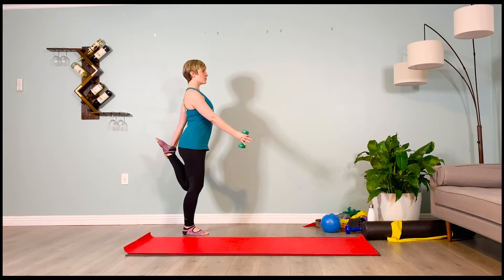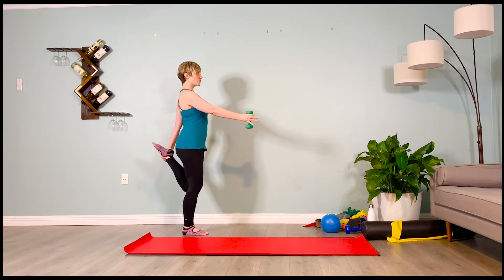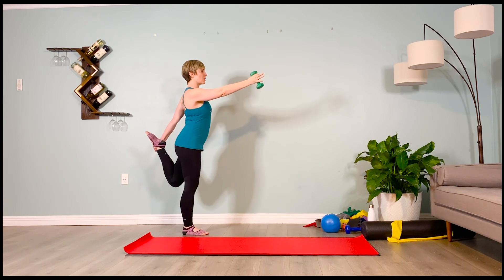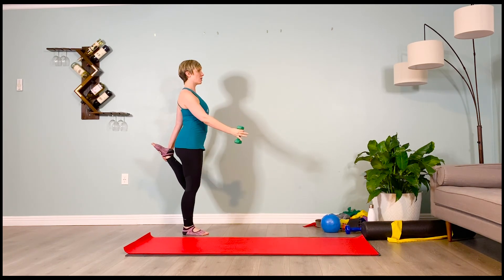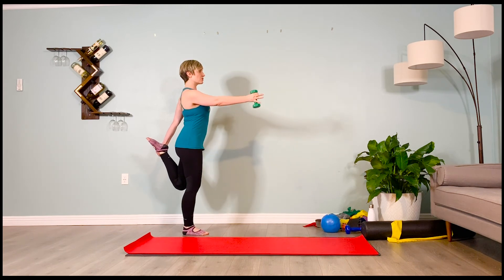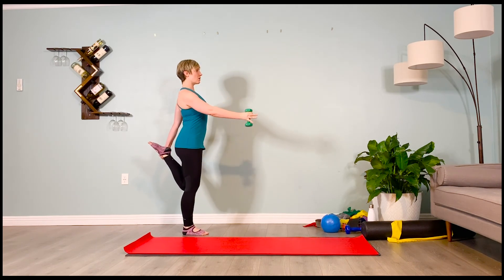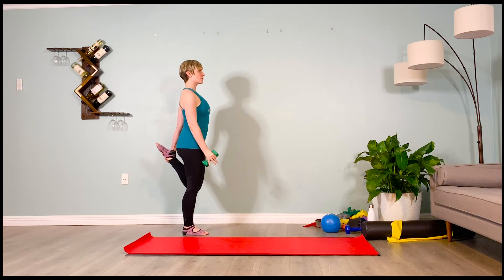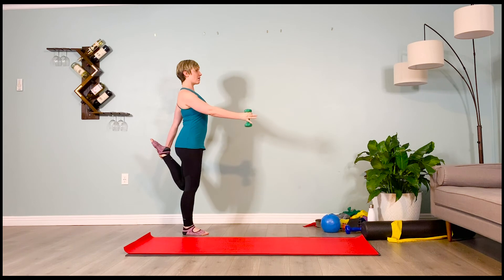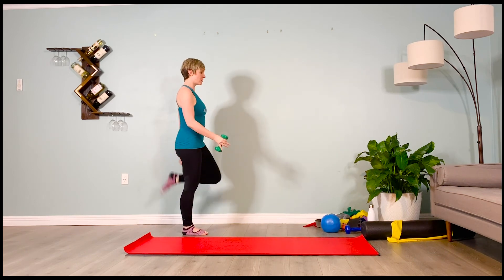Step backwards through space onto the same standing leg and kick the booty with the same foot. Grab it — dancer's pose again. Let that thigh drive back, get that nice stretch for the quadricep. Point the toes, arm goes up, 2-3-4, lowers down, 2-3-4. Inhale lift, 2-3-4. Exhale lower, 2-3-4. Inhale lift, 2-3-4. Exhale lower, 2-3-4. One more — inhale, 2-3-4, lower, exhale, 2-3-4. Switching sides.